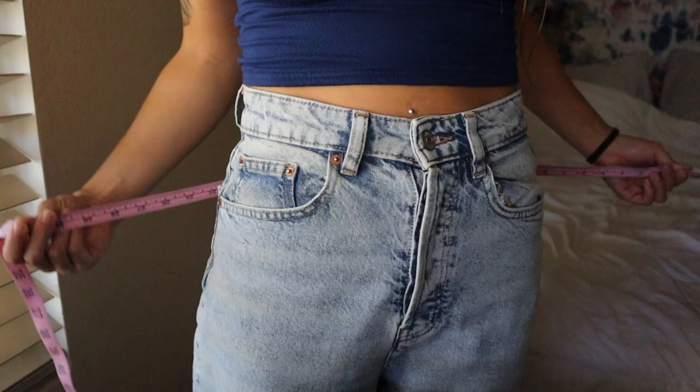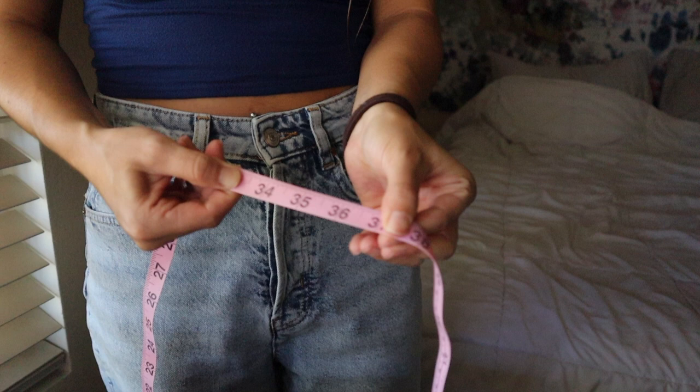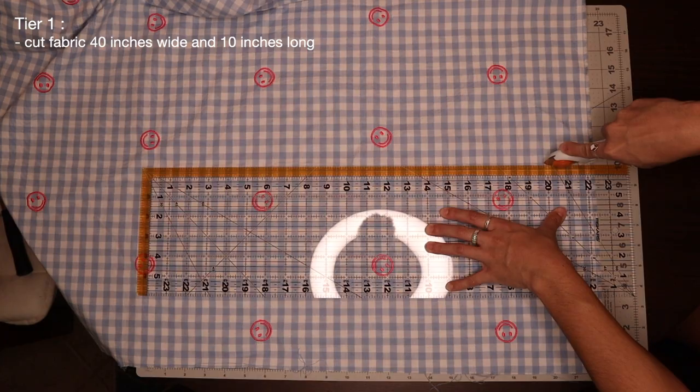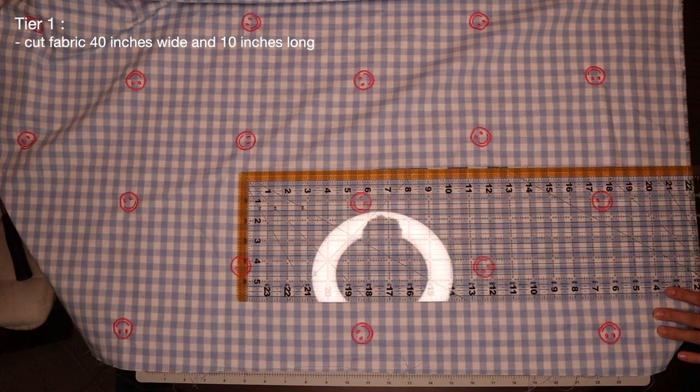To make the first cut, you'll need to take some measurements on your body. I'm going to start off by measuring the widest part of my hips and adding eight inches to that. For me, the widest part of my hips runs about 32 inches, so adding eight inches gets me to 40 inches. I've also determined that I want this first length of fabric to run about 10 inches long, so I'm going to cut my fabric at 40 inches wide and 10 inches long.